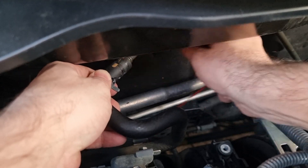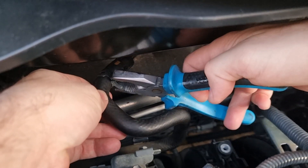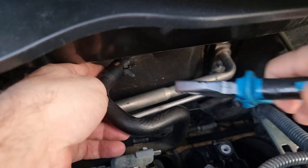We are almost done with cleaning — let's pull the straw out and put the clamp back on. After using SeaFoam, aggressive driving is necessary, so let's go.